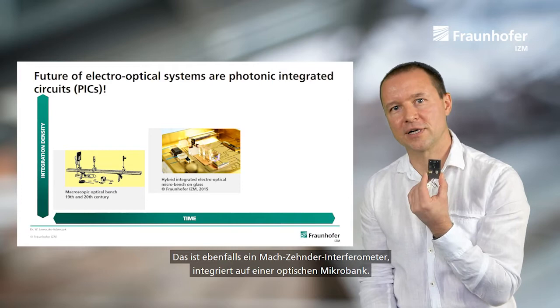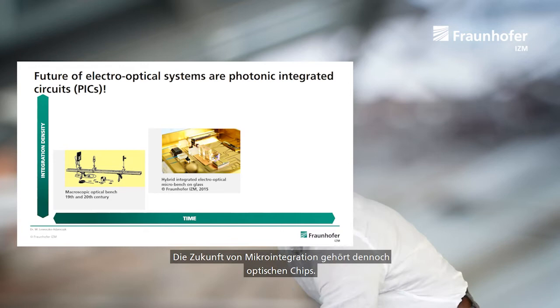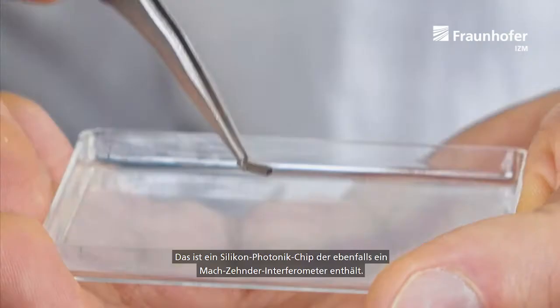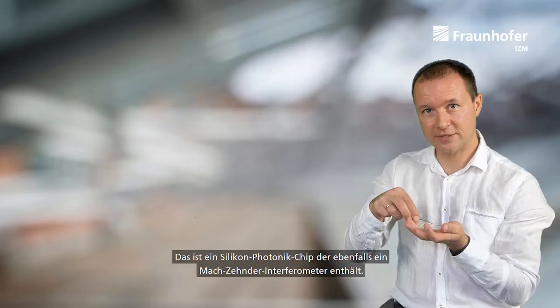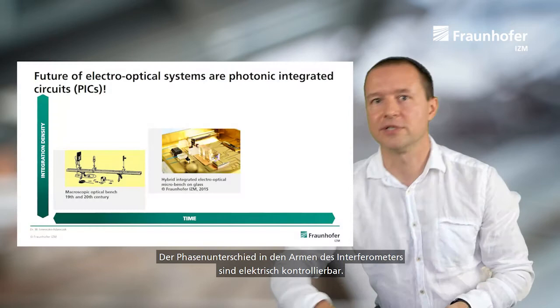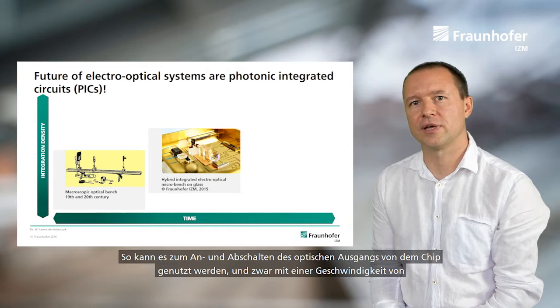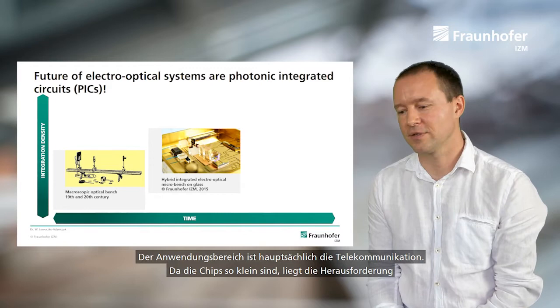The future of micro integration belongs to optical chips. This is a silicon photonic chip which also contains a Mach-Zehnder interferometer. The phase difference between the arms of this interferometer is controlled electrically, and it can be used to switch the output of the chip on and off at a rate of up to 40 billion times per second. The application is obviously telecommunications.